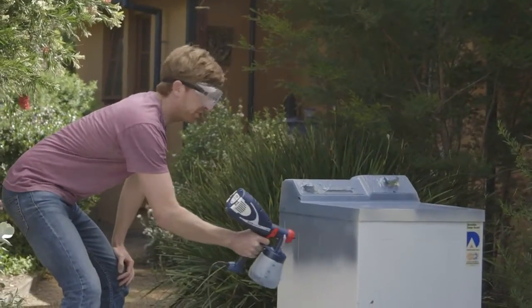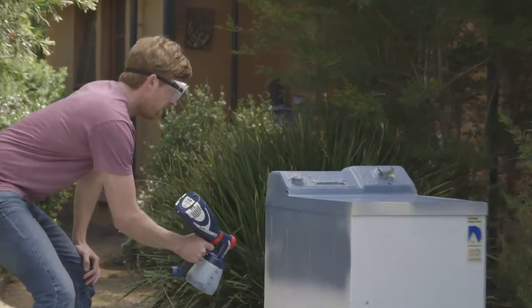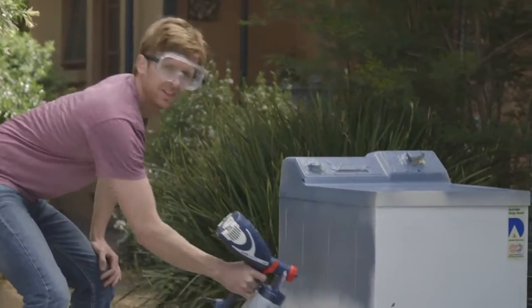With the Dual-Lux Rapid Finish, there's hundreds of colours to choose from. I'm going with Gun Metal Grey — it's pretty classy.